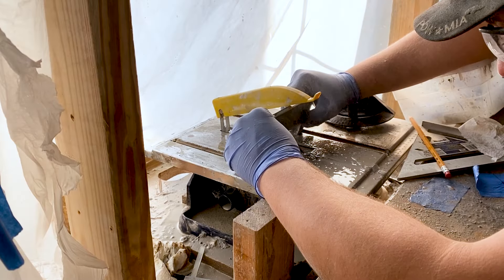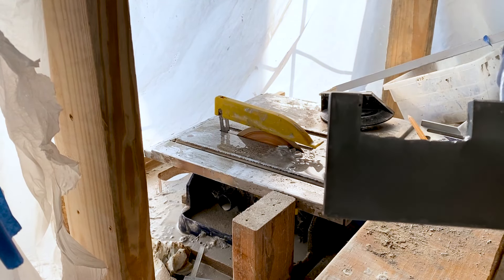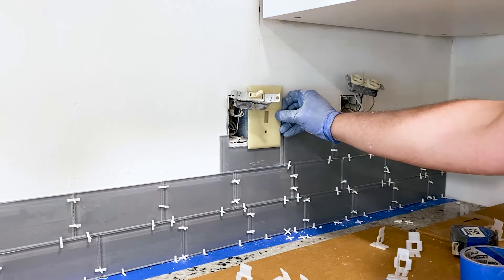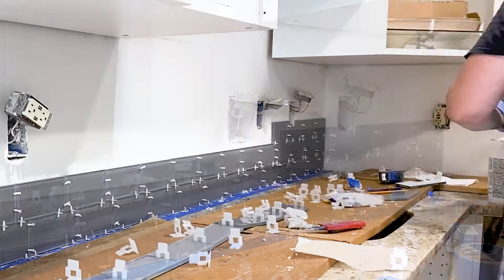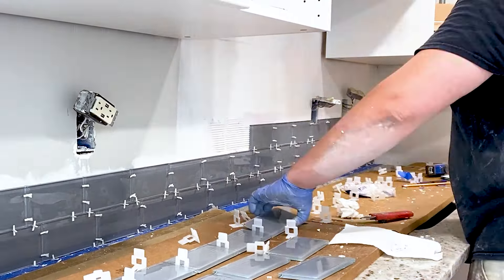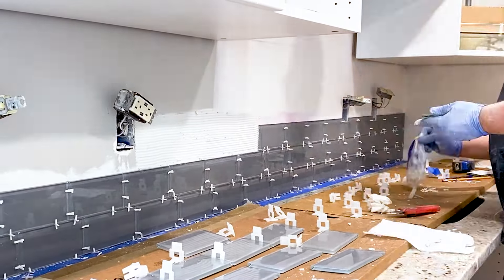Most importantly, wear protective glasses when doing this, so you don't end up with a shard of glass in your eye. Here's what the cutout looks like — it's not perfect, but it's okay. The outlet covers will hide the jagged end. When cutting, remember that glass tile with any side longer than three inches is considered large format and is more prone to cracking. Take extra care while handling and cutting these larger tiles. Use a wet saw for precise cuts following your marked lines carefully.